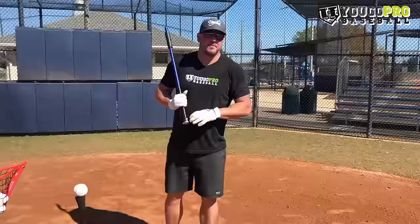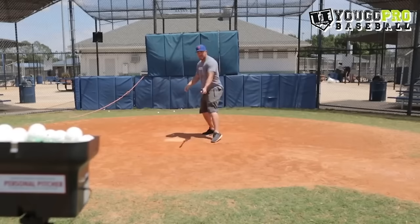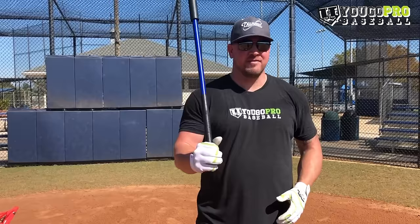Baseball hitting drill number seven for youth players — one of my favorites — is hitting mini wiffle balls with a skinny barrel bat. This is such a great drill because if you can hit those mini wiffle balls with a skinny barrel bat, imagine what you're going to do with a regular size baseball and a regular bat — it's going to be so much easier. Those mini wiffle balls dance all around when they're coming in, so it's a great drill to work on your contact, be a better overall hitter, and see the ball all the way in.